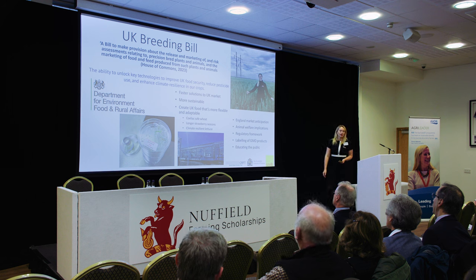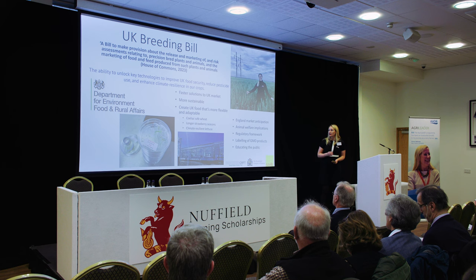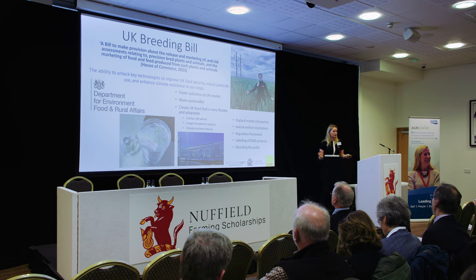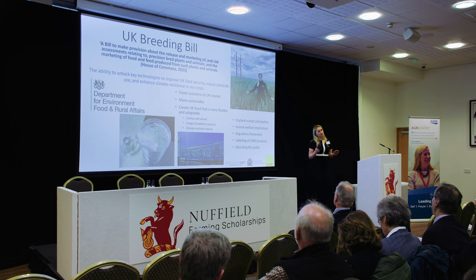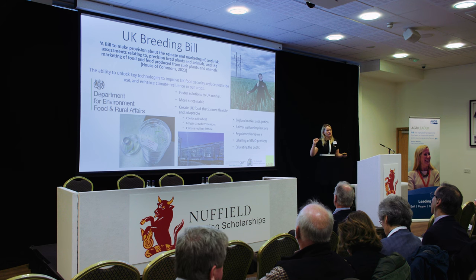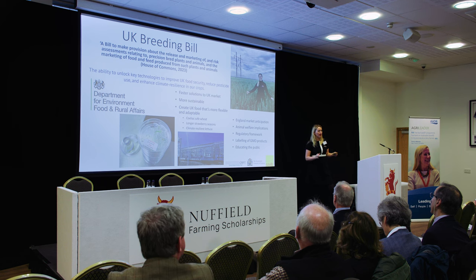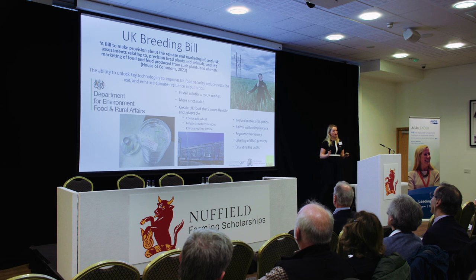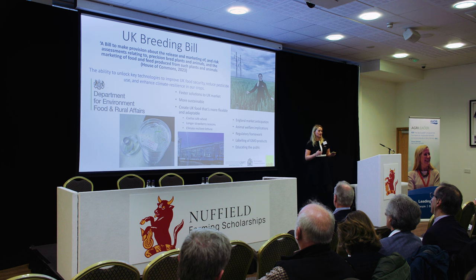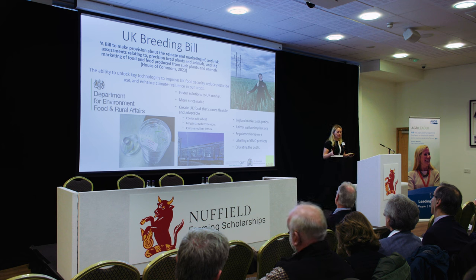Just three examples of what we might see with gene editing technology: celiac-safe wheat by removing the protein that triggers celiac disease; longer strawberry seasons with extended flowering periods for more UK production; and climate-resilient lettuce that can be grown all year round, bringing more UK production domestically. However, on the right-hand side, there are a number of problems I cover in my report. At the moment, this is only approved in England — we have a devolved parliament — so it is not approved in Scotland, Wales, and Ireland, making it a very limited England market. Animal welfare is also a concern, as animals are not included in the bill at the moment, and there is a lot of work ongoing around the regulatory framework for how products are brought to market and labelled.